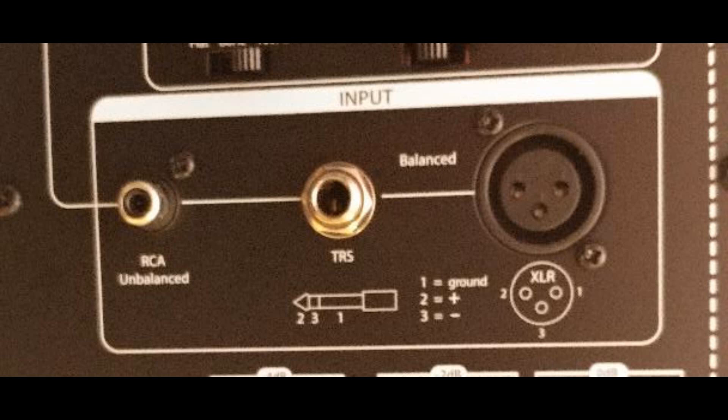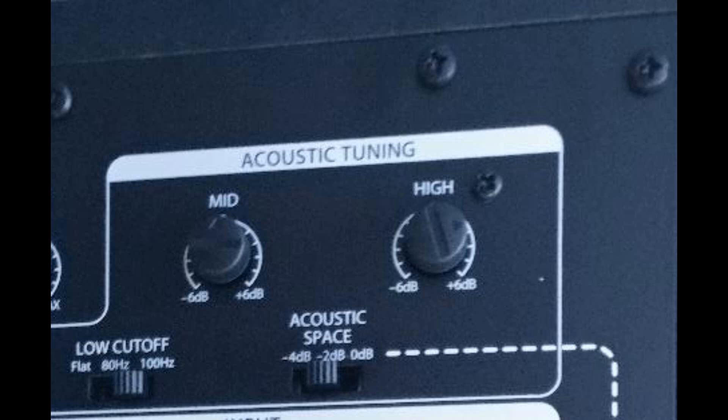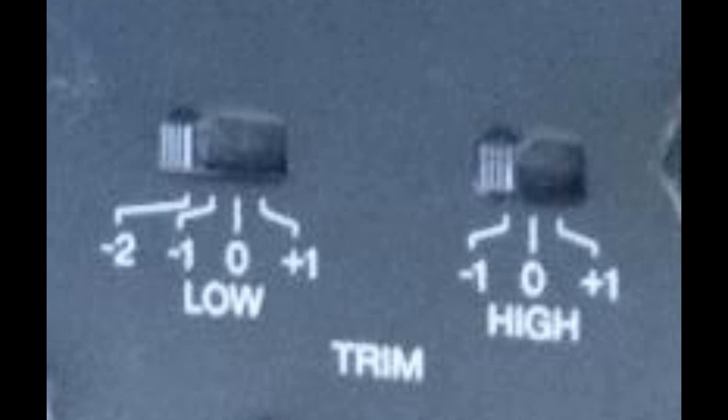As far as inputs on the back, the Eris E5s support XLR, quarter inch, and RCA inputs, whereas the Yamaha supports XLR and quarter inch only. There are also switches and pots on the back. The E5s have a low cut switch and mid and high pots, while the Yamahas have basically a low and high cut or boost.